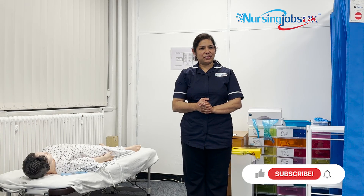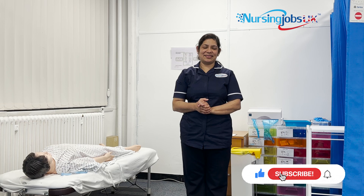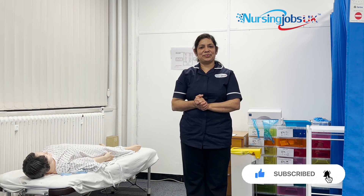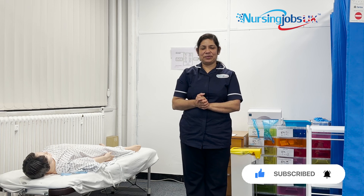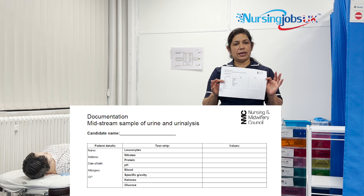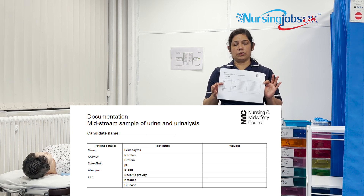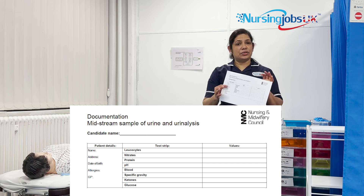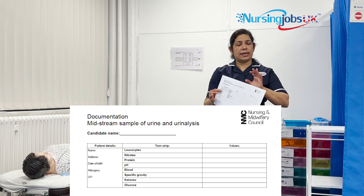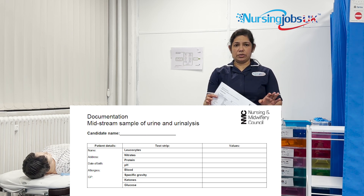Hi everyone, we are going to do the midstream urine specimen and urine analysis. We will be going through the complete procedure. You will be getting a document, so make sure you complete the documentation before your procedure is complete. It will be an eight-minute procedure. The ID check has been completed, and you can start from explaining the procedure.